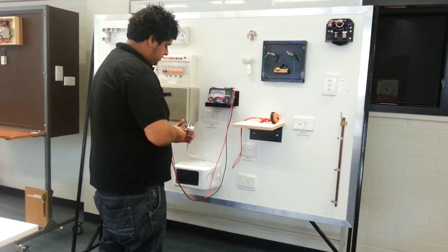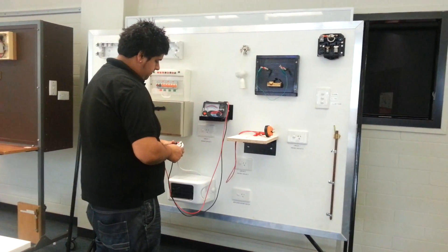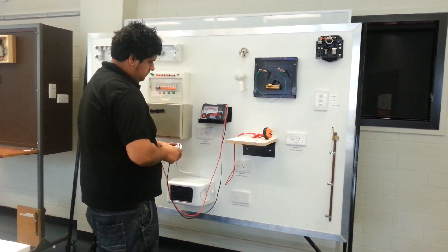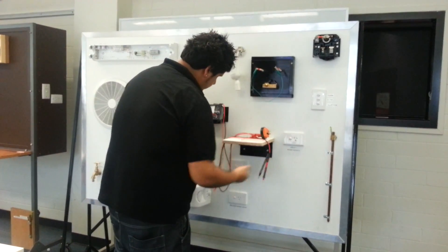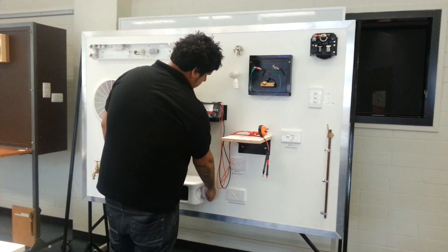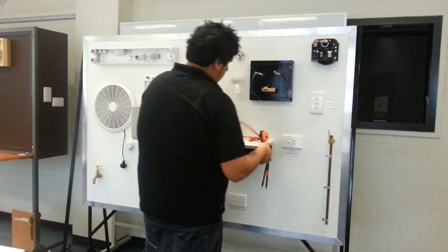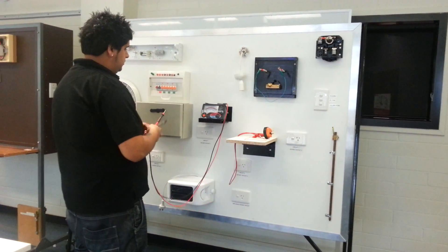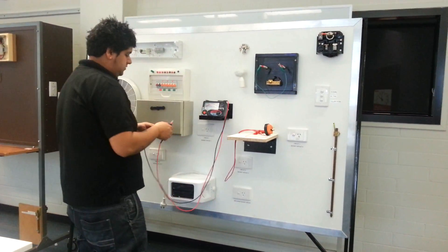We're going to test between active and neutral to earth, and we get infinity which is good. Make sure in the exam, if you have an appliance with switches, make sure it's turned on - that's a toaster so it's a little bit different. So that passes, that's infinity, that's really good. The next one we're going to do is earthing resistance of sub-circuits. Quickly do another zero just to make sure the meter's still alright, which it is.